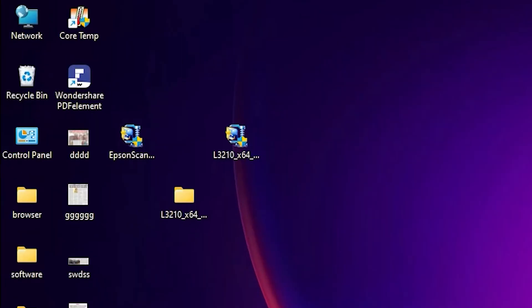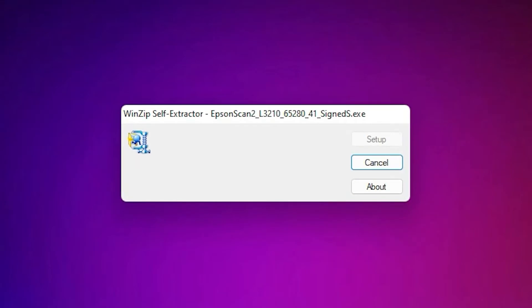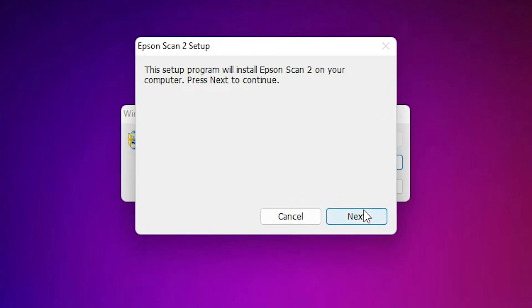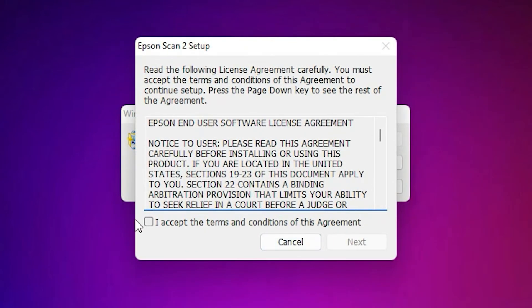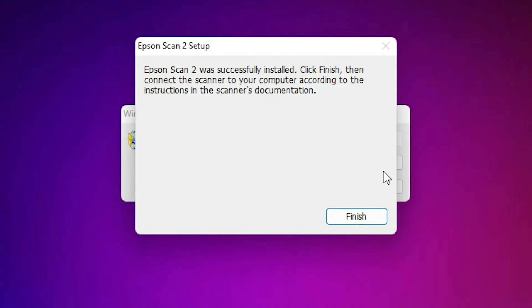Now the next step is to install our scanner. The scanner installation is very simple. Just go to the scanner setup file and double-click on it. Click Yes. Now it will unpack. Click Next, accept the terms and conditions, and click Next again. It is now installing our scanner — be patient and wait a few seconds or one minute. Now our scanner is also installed. Just click Finish.